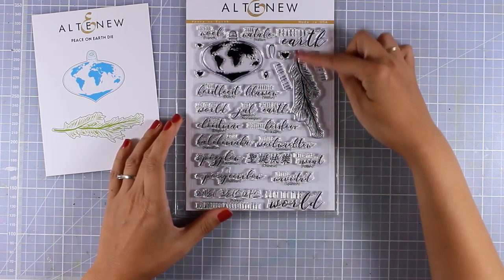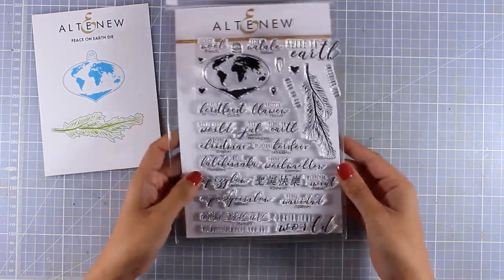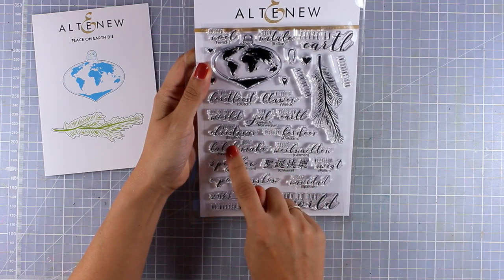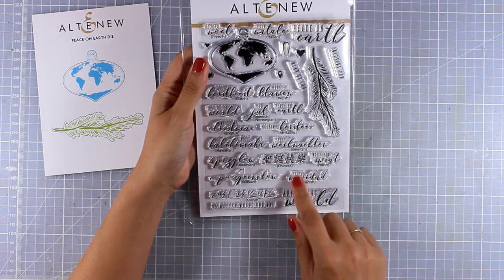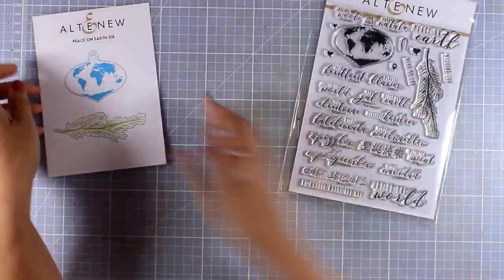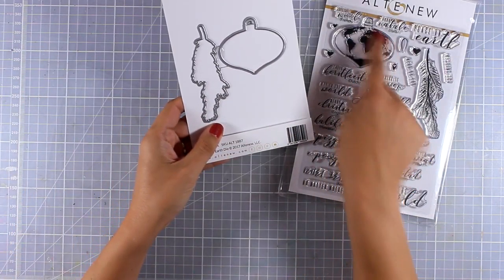This is the Peace on Earth stamps and dies, and there is a beautiful ornament with a globe — I really love this design. There is also a branch that you can stamp to hang your ornament from. What is awesome about this stamp set is that it comes with the sentiment 'Merry Christmas' in many different languages. I actually counted 15 different languages — French, Italian, Welsh, Dutch, Norwegian, German, Chinese, and more — plus even more sentiments in English, and of course there are matching dies to cut out your branch and ornament.